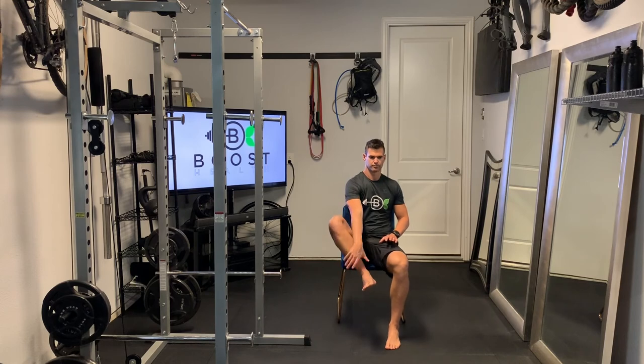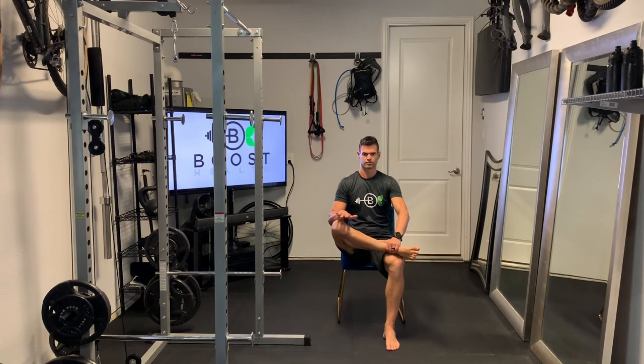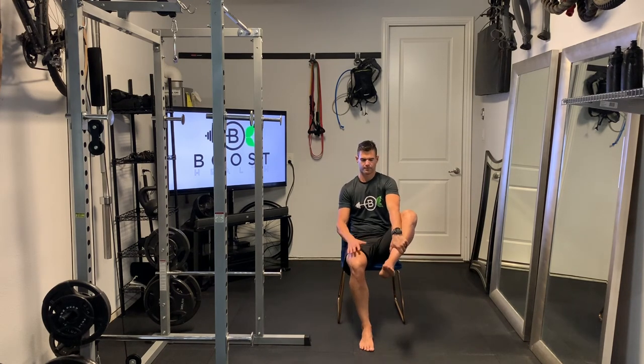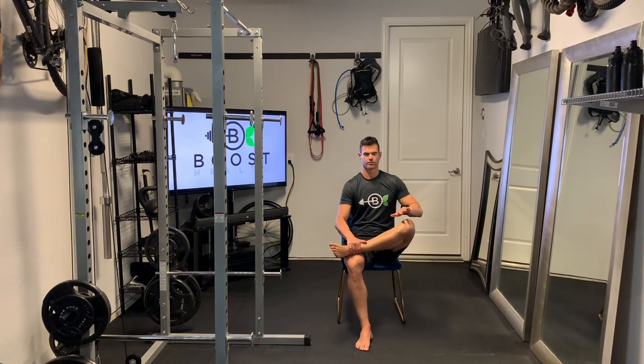Next we're going to move into an awesome stretch for our hips — called the figure four stretch. We're going to do it seated in the chair. Cross your right leg over your left leg and gently push down on the right knee. You'll feel that stretch in your right glute. As always with these static stretches, maintain your breath — nice deep breaths in through the nose and out through the mouth. Do the same on the other side: the left leg crosses over the top of the right leg, creating a stretch across your left glute. You can gently push downward on that left knee for a little bit more.